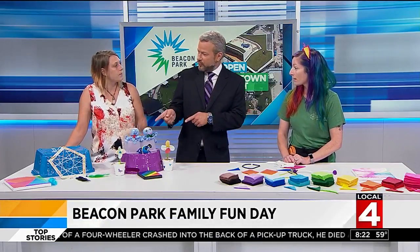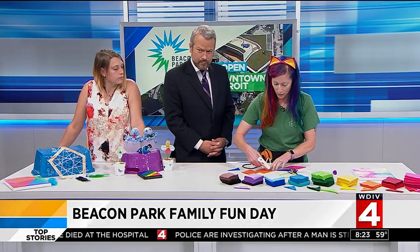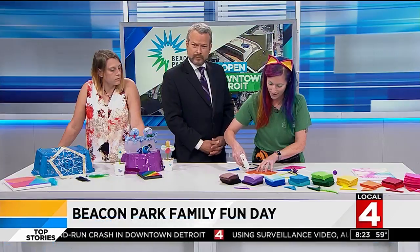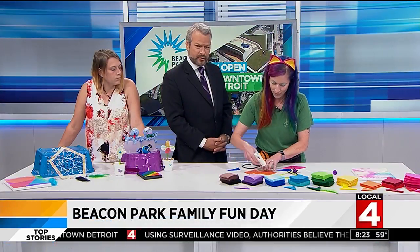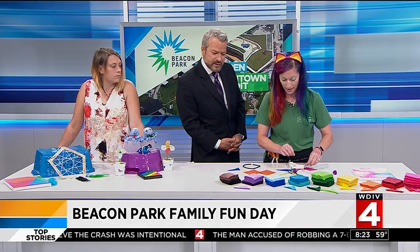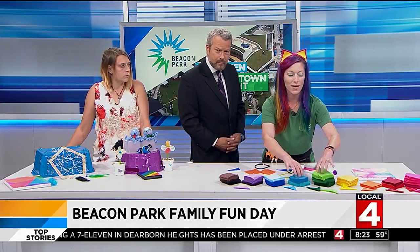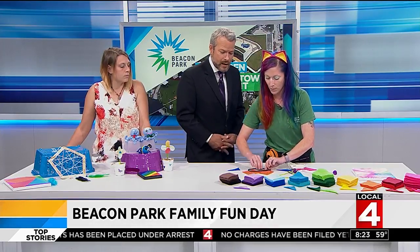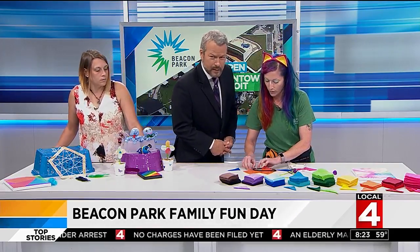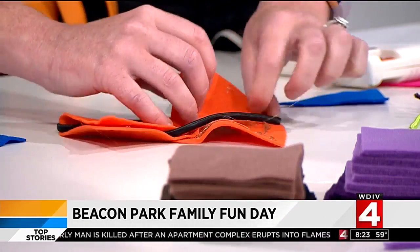So we're gonna make animal ears today. We have some hot glue — we're just gonna glue these ears together and glue them onto a headband. Today we're gonna make orange and blue for the Tigers. For those folks at home who can't really see what's going on, you've got two diamond shapes of felt, and you've got them overlapped. We're gonna choose two different colors — we have lots of different colors to choose from — and we're just gonna overlap them like this and glue them together so we have cute little animal ears like the ones that I'm wearing.